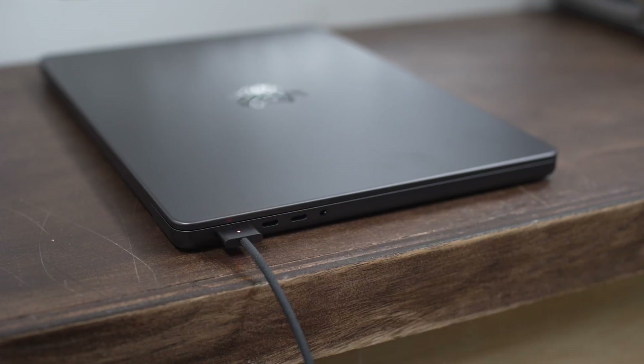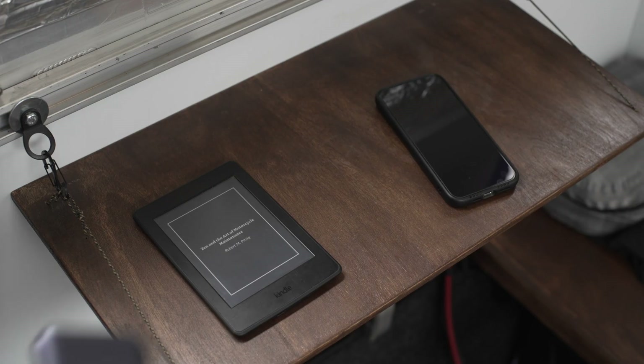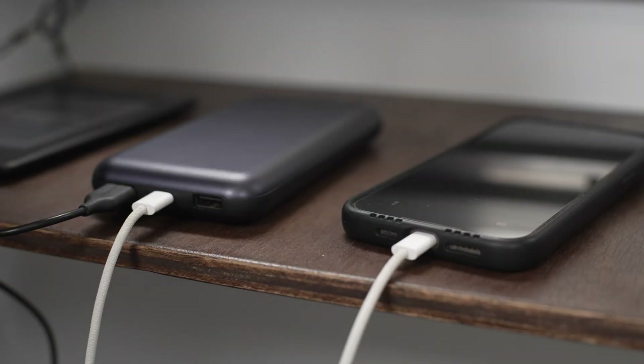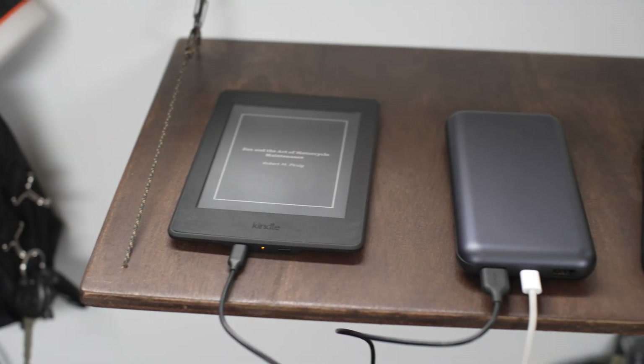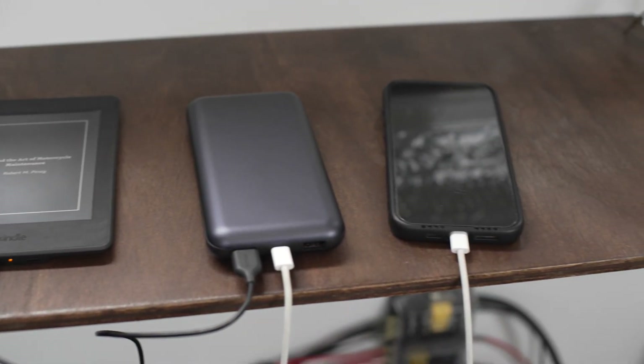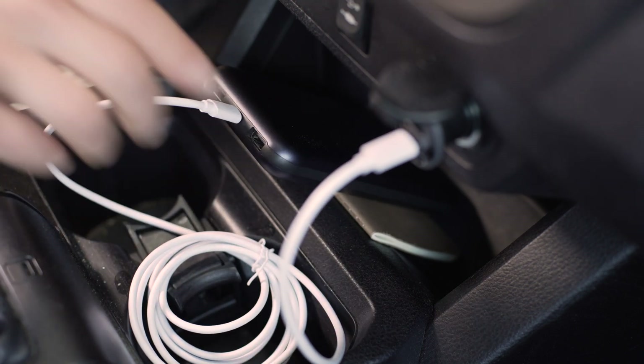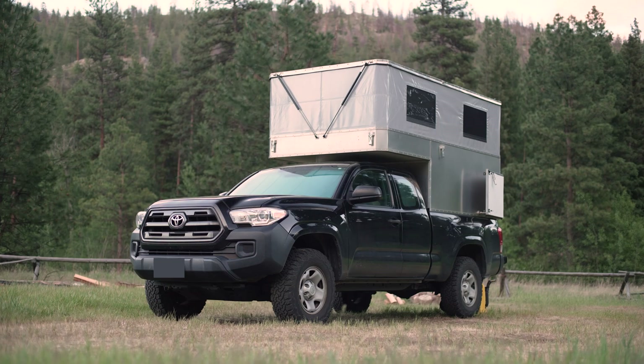Occasionally I'll plug my laptop in too. For smaller items like my iPhone and Kindle, I use a ZMI power pack 20,000 — I bought it for backpacking and it's been great for truck camping too. To charge it, I plug it into the cigarette outlet in the cab while driving.